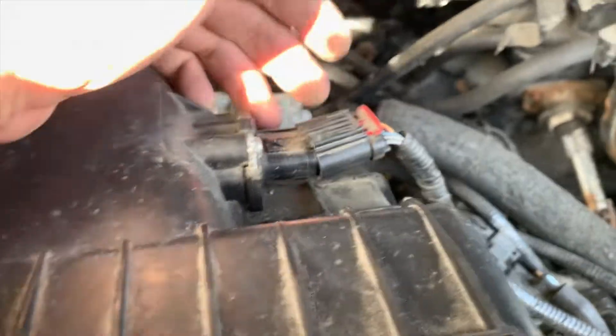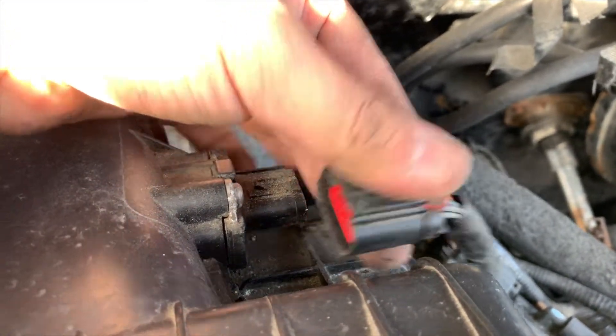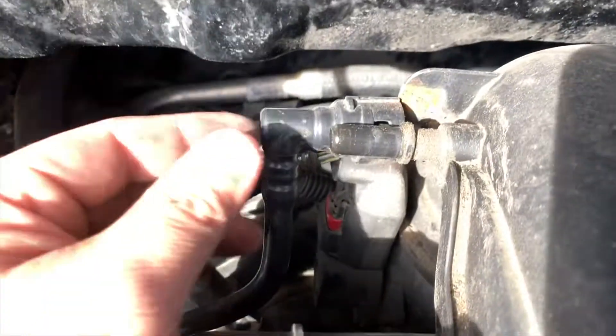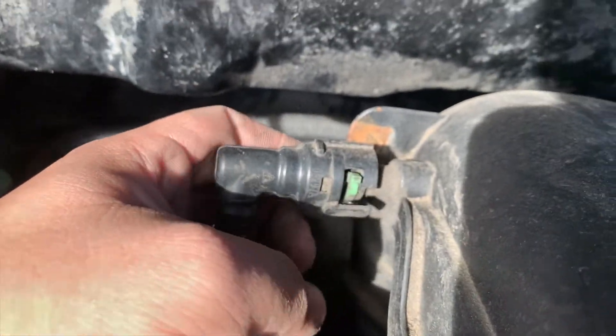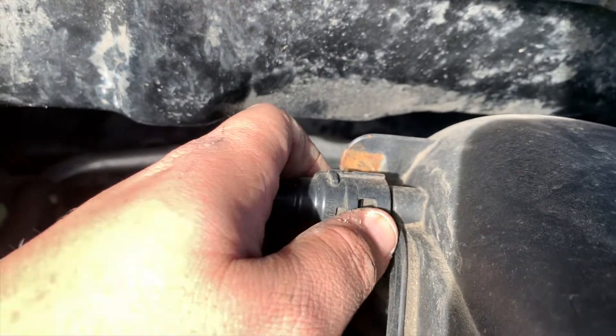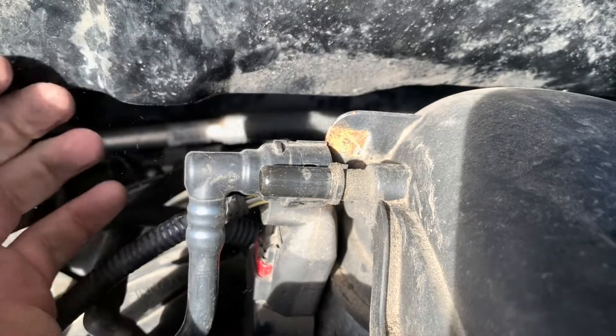Don't forget to disconnect your sensors. Push down and pull this out — push down and you should be able to wiggle it off. This little sensor over here wasn't difficult either; it was just clamped on. Pull down on the tab, then pull away and that's off.